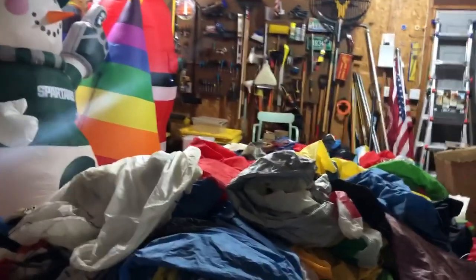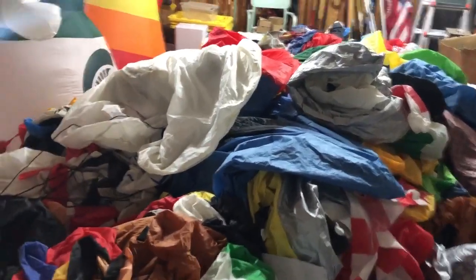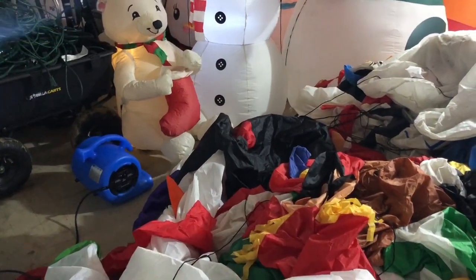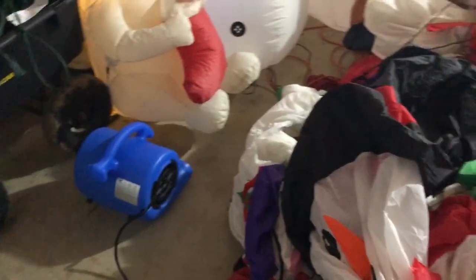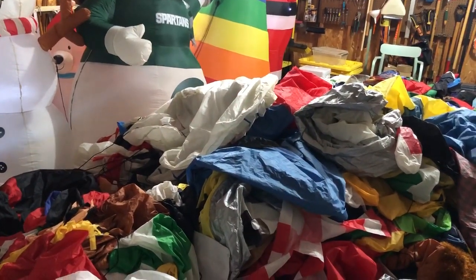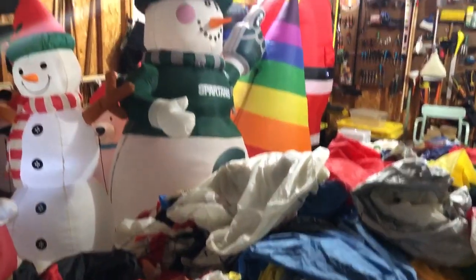To summarize: bring all your inflatables in as soon as possible so they're out of the elements. If you have a blower fan or a dehumidifier, use them — they work really well, especially together. Wait for a warm day so all the ice melts, and make sure the ice is fully melted — sometimes it's hard to tell because it just feels cold. Take care of all the water and put your decorations away completely dry.